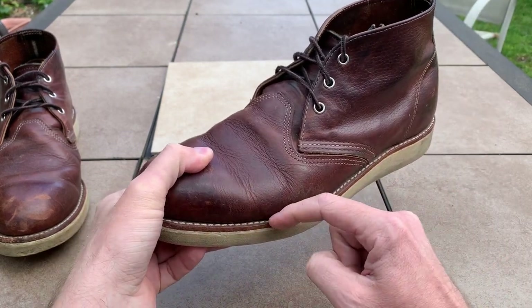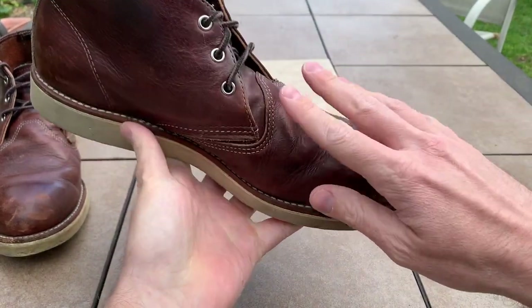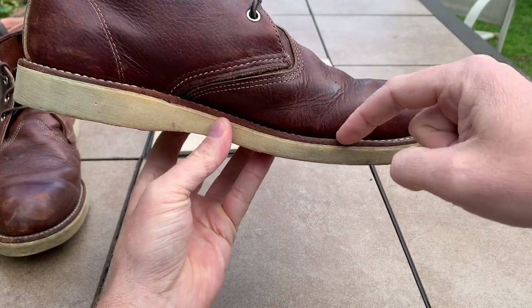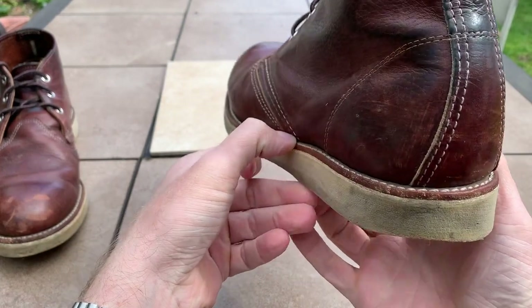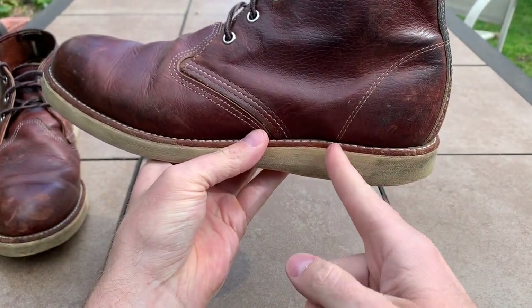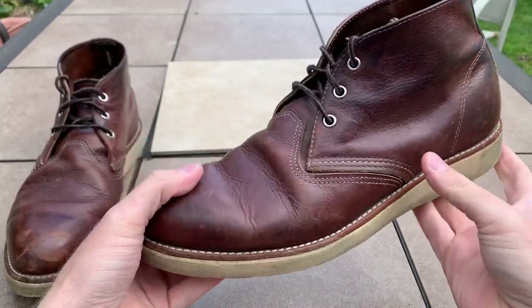This boot is constructed with what's called a Goodyear welt, and all that basically means is that the leather upper is sewn — not glued — directly to the lower part of the boot, and it's 360 degrees, meaning it's sewn all the way around. Some boots end partway and they call it a 270-degree Goodyear welt. These are 360. Very, very high quality boot.